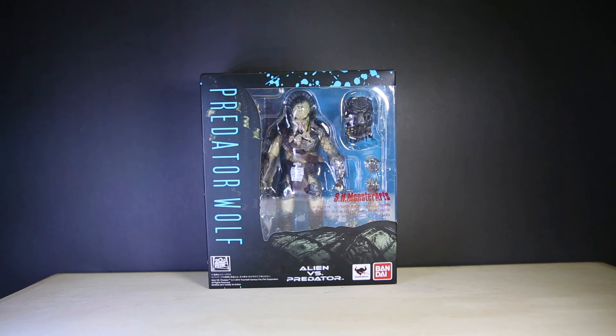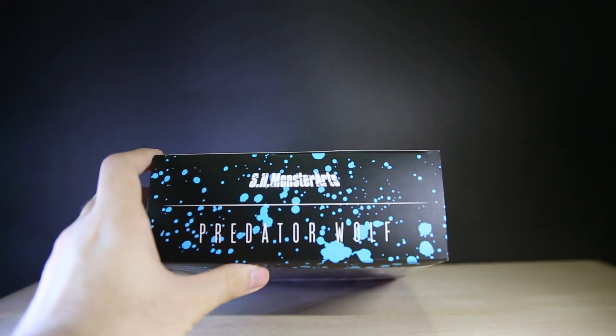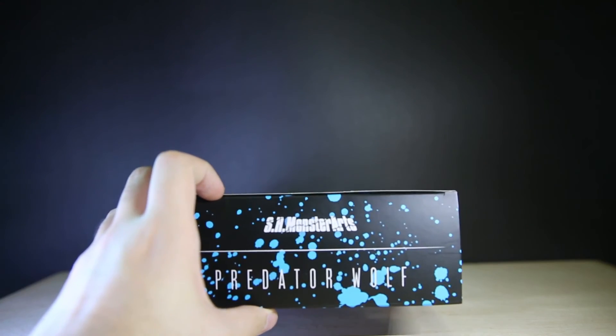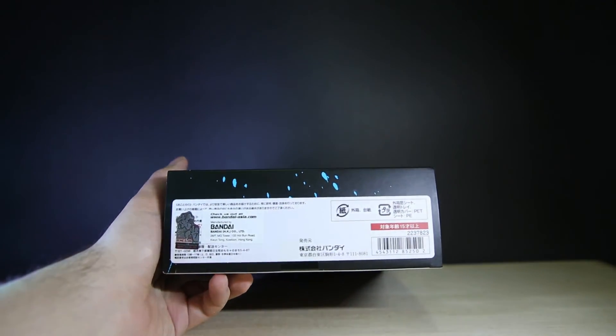Face hugging and chest busting a kitten and all that. Predator Wolf has a very similar style box to the Alien one — instead of green you've got blue. Blue isn't really a signature colour of the Predator, but it's got that paint spattering effect all over it. If you want to look at all the box details, instructions, and photos, you can head over to the Facebook link below. Underneath there's a Bandai sticker — this is the Hong Kong version, of course.